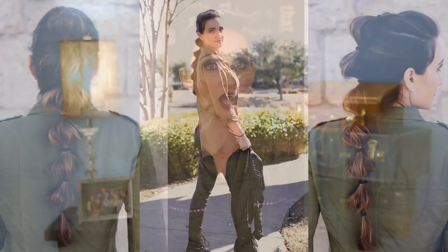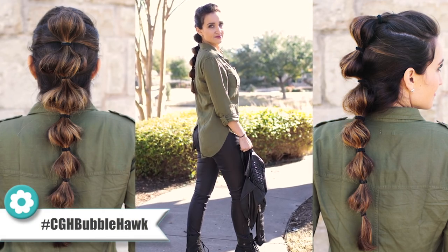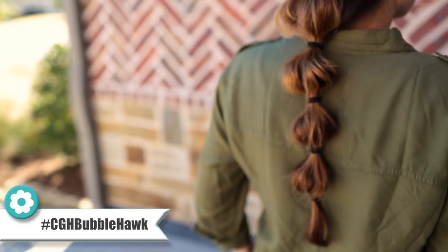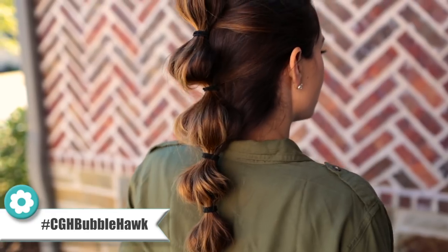Hi guys! It's Mindy from Cute Girls Hairstyles and today I'm going to show you how to do the hairstyle the bubble hawk. When it comes to hairstyles I always get three major requests: quick, easy, and you can do it on yourself. And this style hits all three. It's one of my favorites — I just love the way it looks and it's simple.